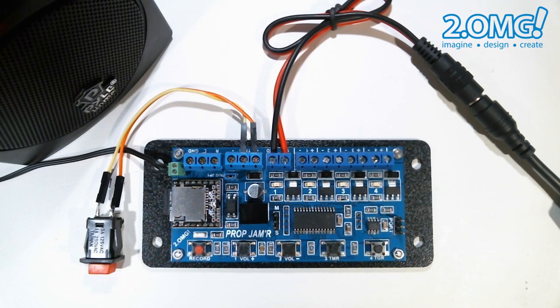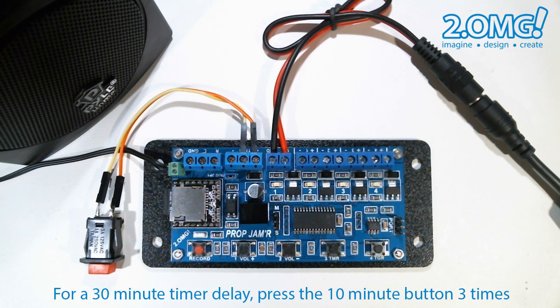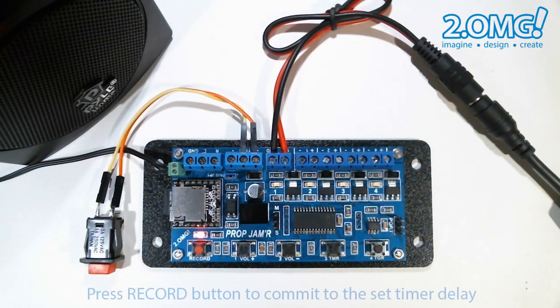For example, if I want to set a delay of 30 minutes, I would press the ten minute button three times. Once you've added the total amount of timer delay you want to use, you press the record button to commit that time, and the prop jammer will save that total delay time to memory.